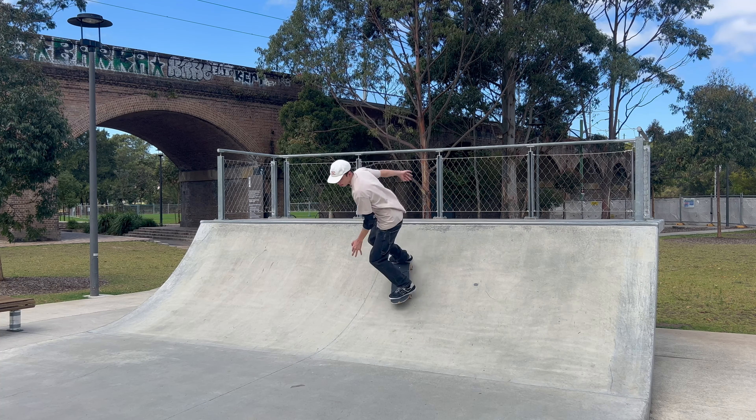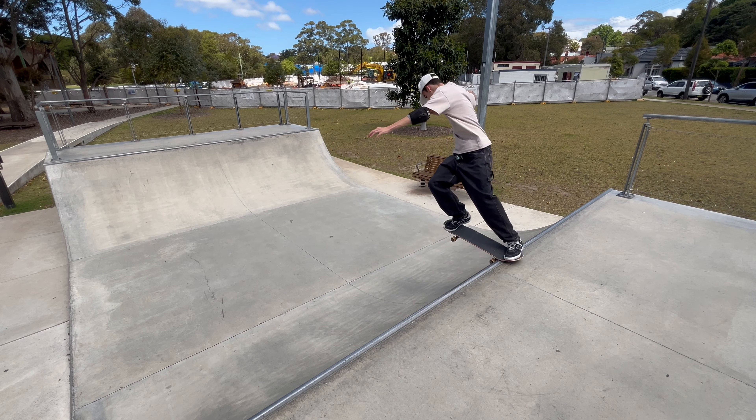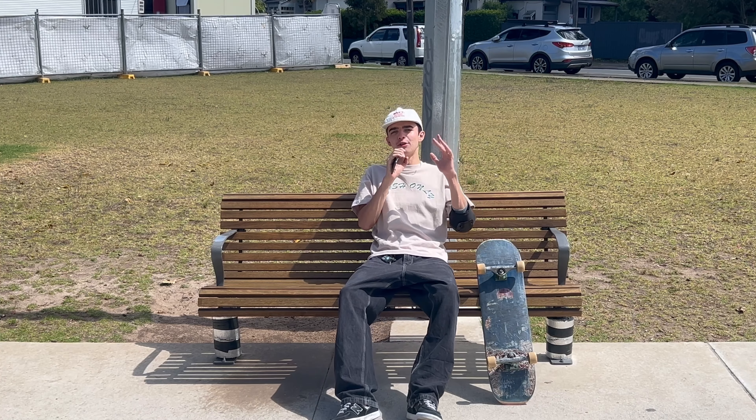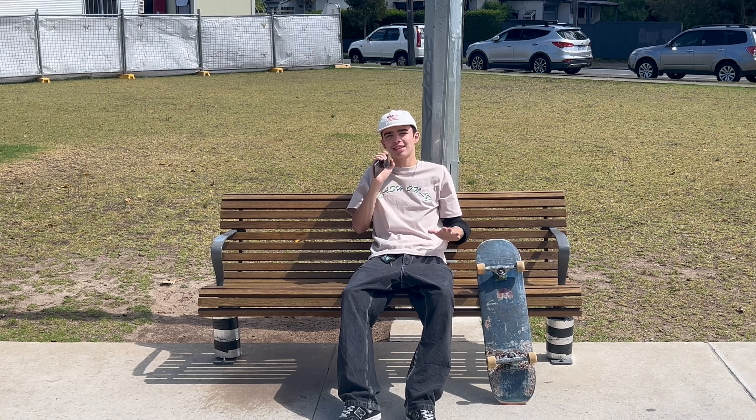As you approach the coping, put all your weight onto your nose. As soon as you land in this nose stall, open those shoulders really wide and turn your head so you can see exactly where you're going to land. As you're coming back into the ramp, swing your shoulders a lot, which lets the nose of your board do a 180 power slide back into the ramp. When you're coming back in, don't lean too far forward — only until your nose is nearly straight going into the transition. Then lean back and even out your balance.